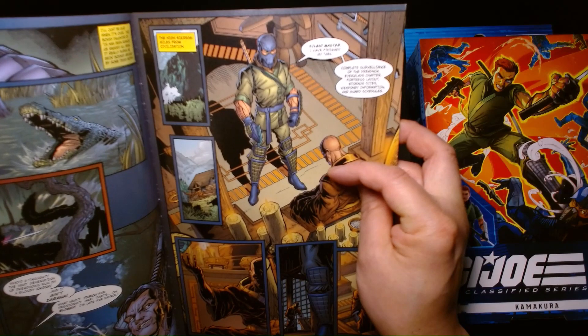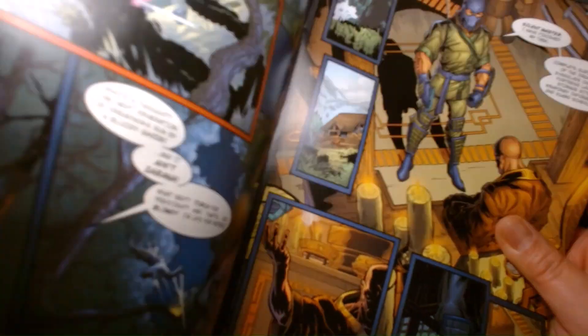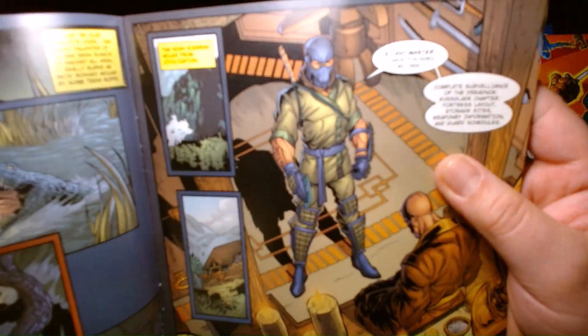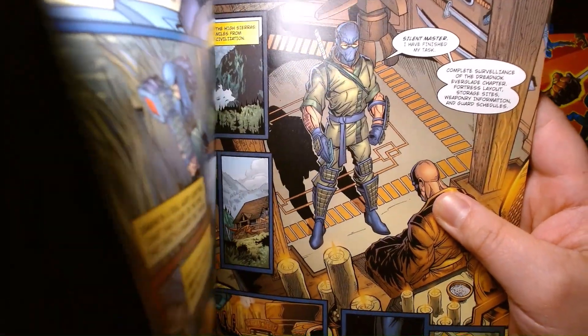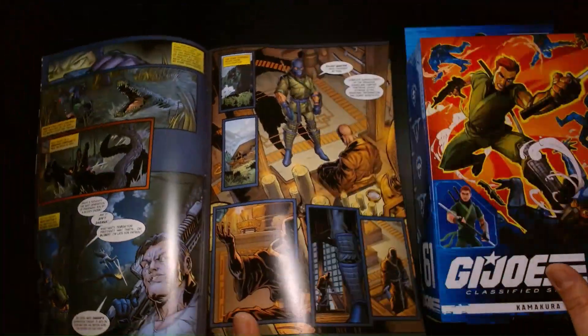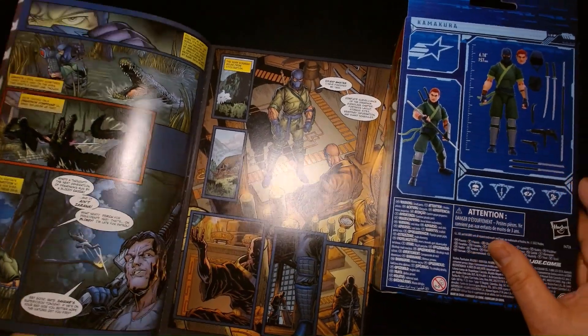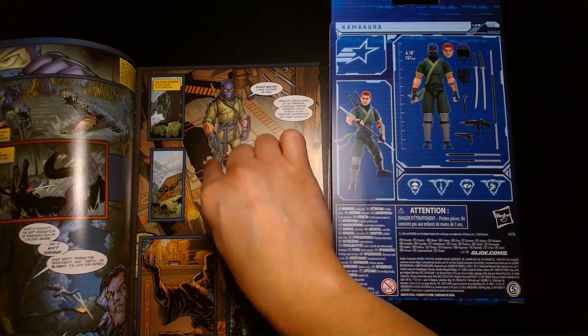Here's the character again, in front of Silent Master. As you can see, this guy played a significant role in the second life of G.I. Joe: A Real American Hero. And the design of the figure takes cues from his first appearance.